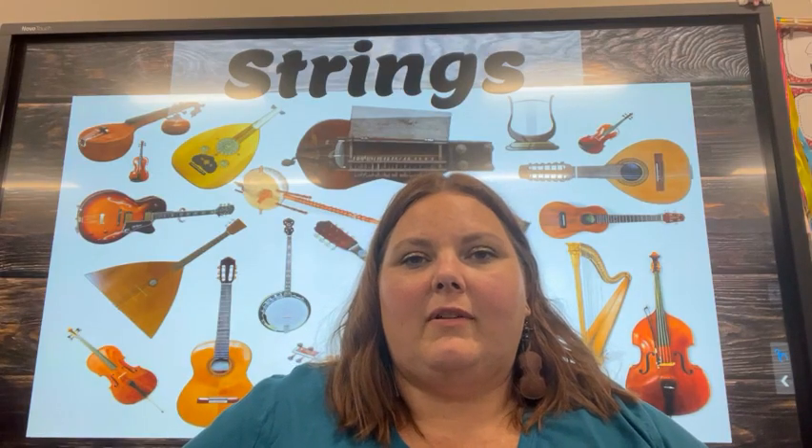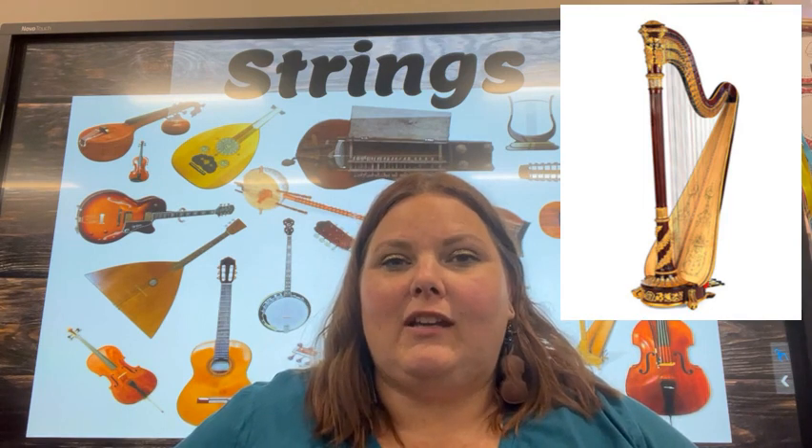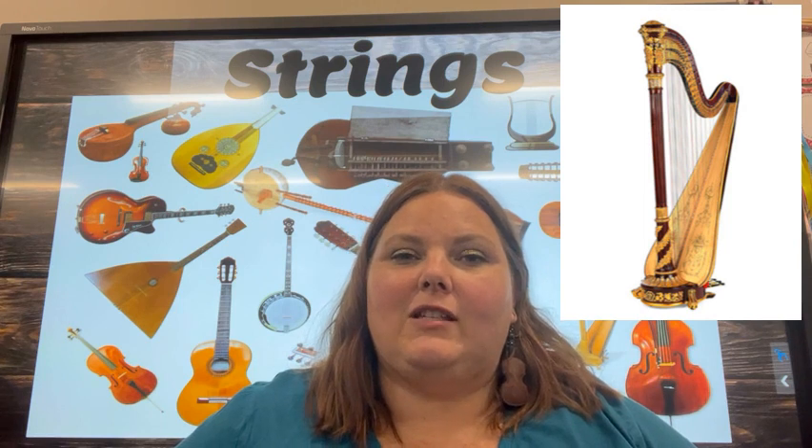And finally we have the harp. The harp is present in many orchestras and you'll notice it has many, many strings. To help harp players know where to put their hands, there are blue strings for F and red strings for C. The white strings are all of the other notes.